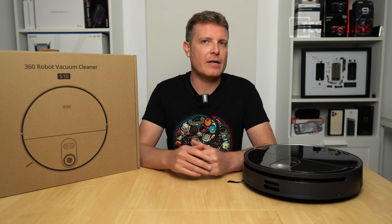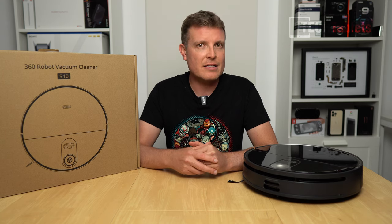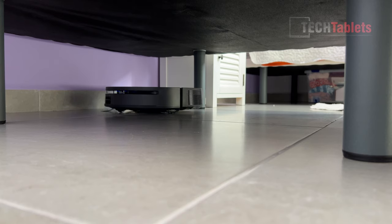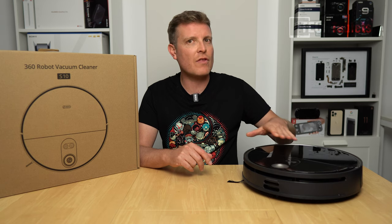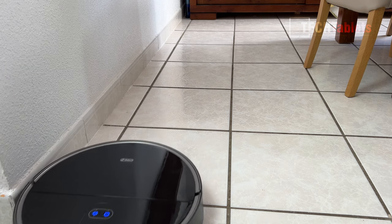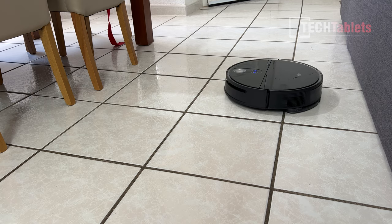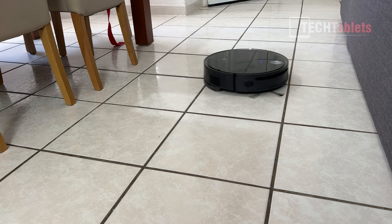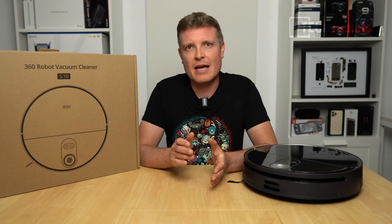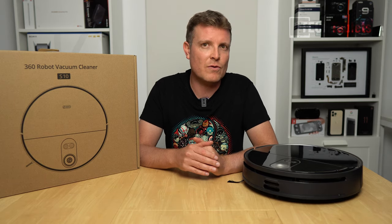Now let's get on to how it cleans. It's very similar to others with 360-degree LiDAR mapping, but since the LiDAR is internal it can get under beds and other tight spots more easily. It gets nice and close to edges, goes around the outside of everything first, then zigzags up and down. I'll demonstrate the noise levels cycling from quiet, to standard, to powerful, up to maximum output at 3300 PA.